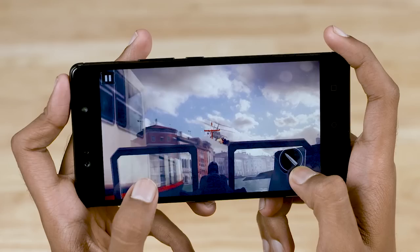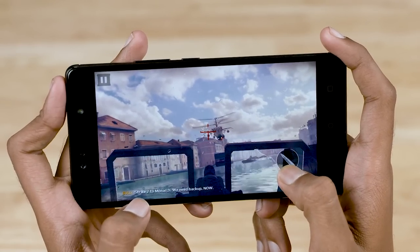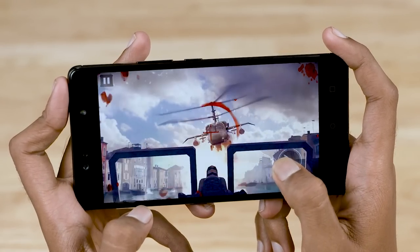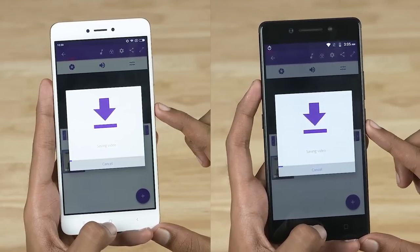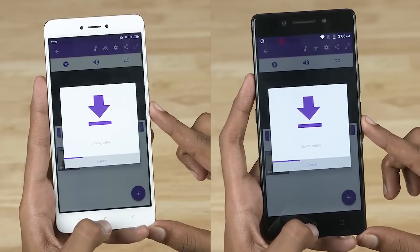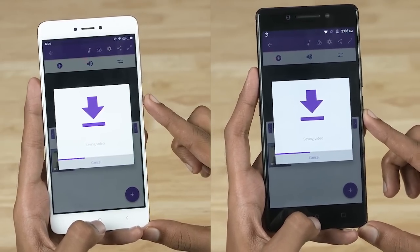That said, MediaTek chips have a couple of issues and they return to haunt the K8 Note. Firstly the GPU — the Mali T880 MP4 gets outperformed by its Adreno counterparts on Qualcomm chips in this segment. So the K8 Note does have issues that a phone with a Snapdragon 625 wouldn't. It's not a deal breaker — it's mostly minor, like experiencing way more frame drops than we would with a Snapdragon 625 in some popular games. So while the K8 Note shines with CPU-intensive tasks, it does leave a bit to be desired with GPU-intensive tasks like gaming.